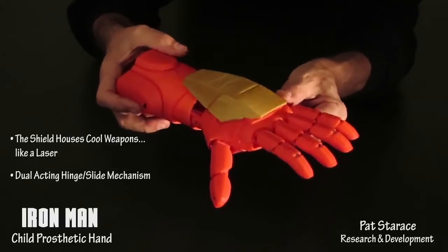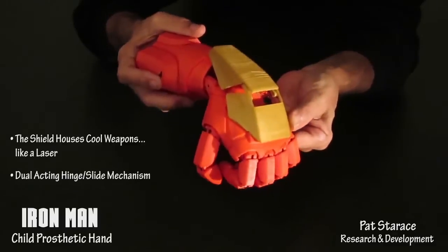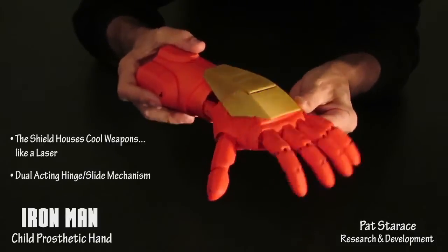It also hinges when the hand is tilted back. And when the two motions are done together, the mechanical movement is fascinating to watch.